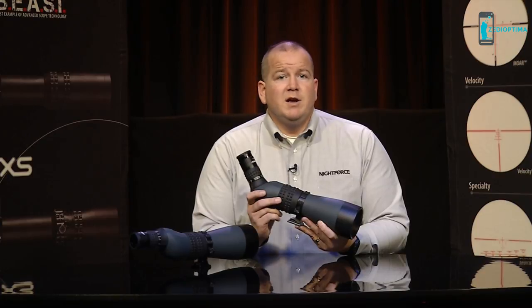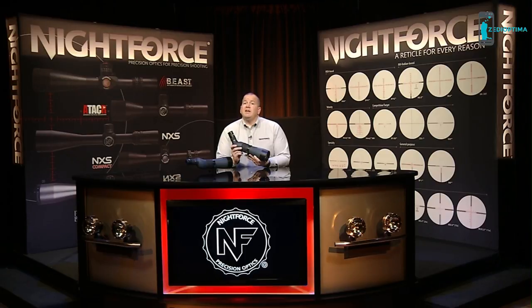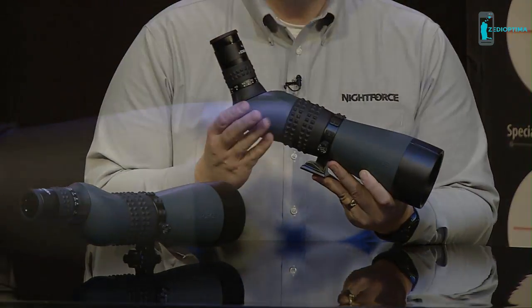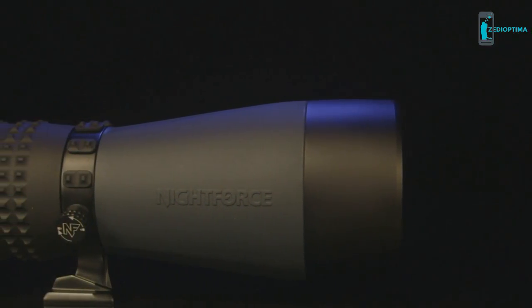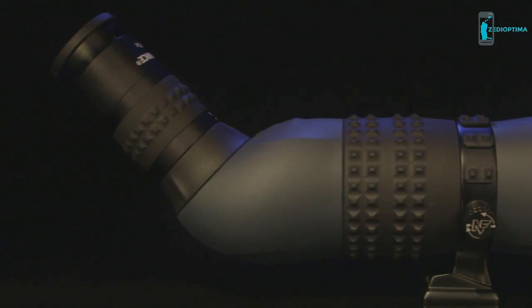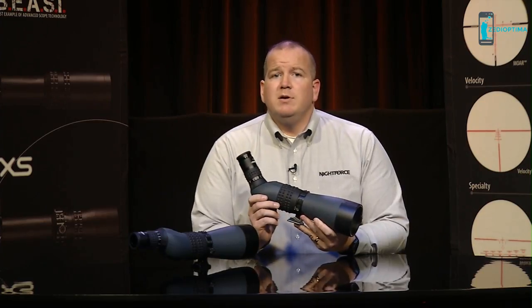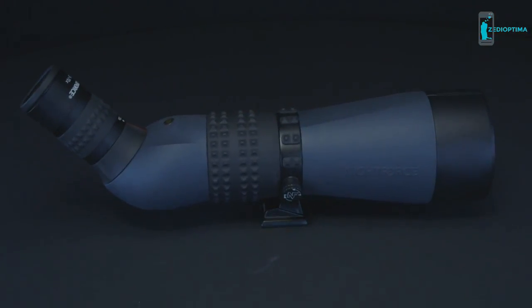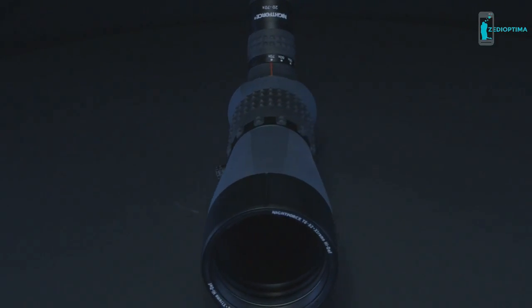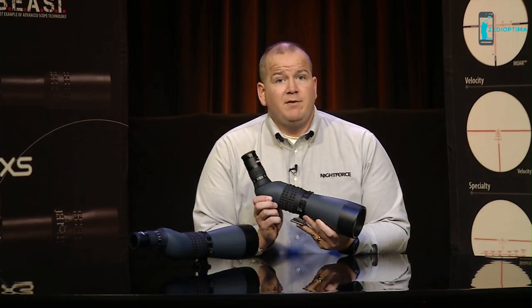The fidelity, resolution, and contrast are some of the best available for a field-use spotting scope. With the 82mm objective, the TS-82 works well even in low-light situations. The optics are housed in an aluminum body encased in rubber-armored skin that is well protected in the field. The quick-change bayonet-style eyepiece, much like today's digital SLR cameras, has a rubber knurled adjustment ring for quickly and easily adjusting the magnification. An optional 30 to 60 power wide-angle eyepiece is also available as an additional accessory.